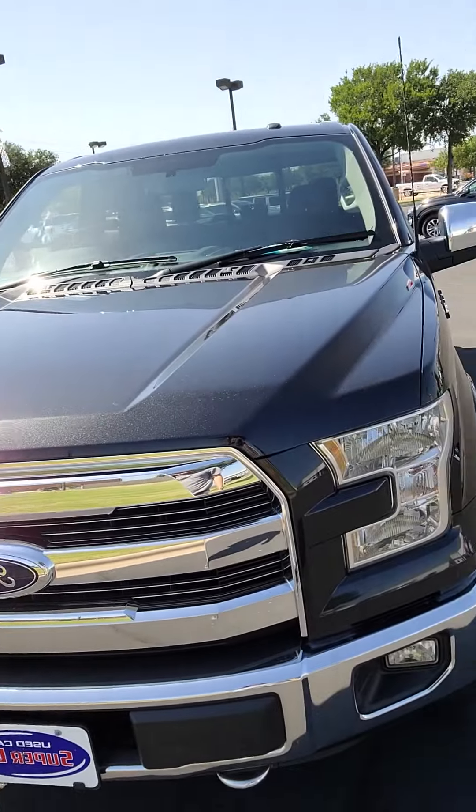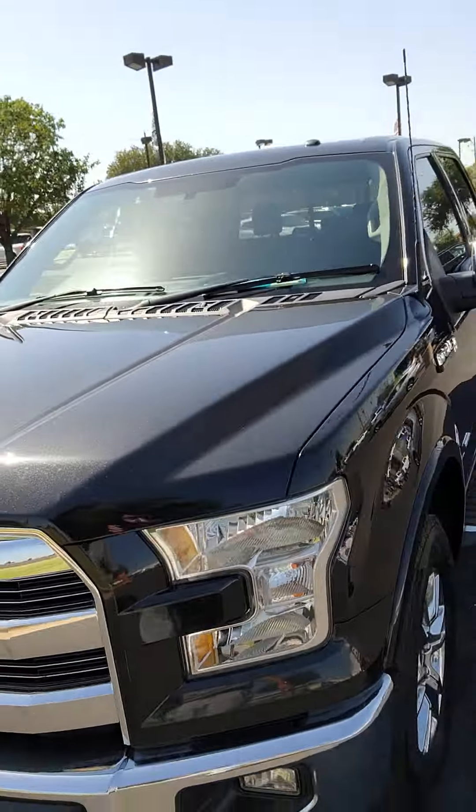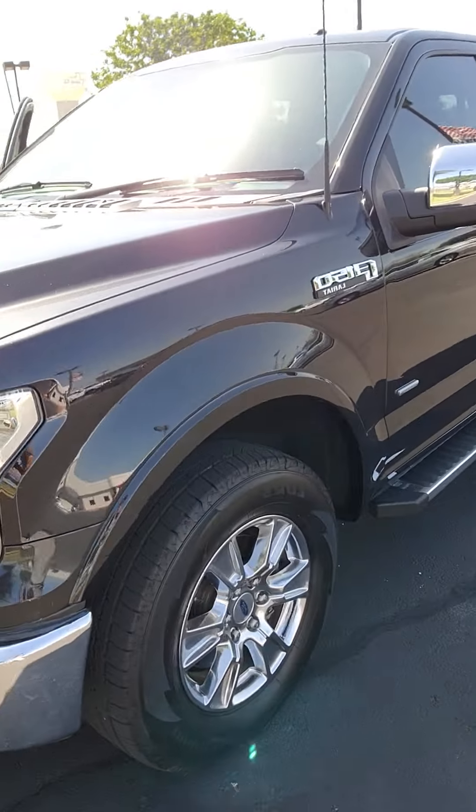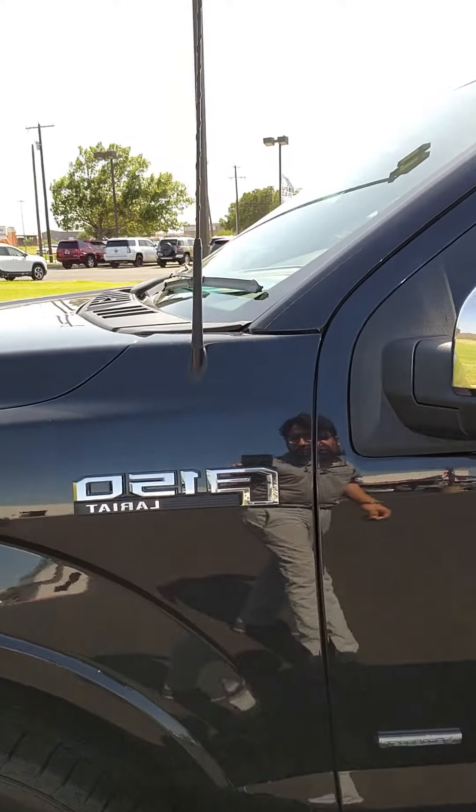This is the Lariat. You have your chrome grille up front, toe hooks up front as well, LED headlamps, of course the tires, your Lariat badging, and your EcoBoost badging.